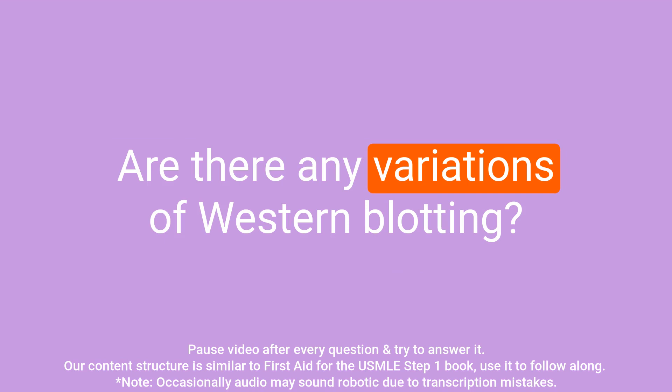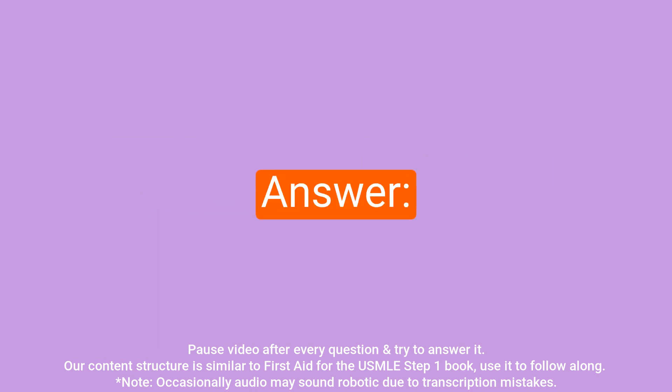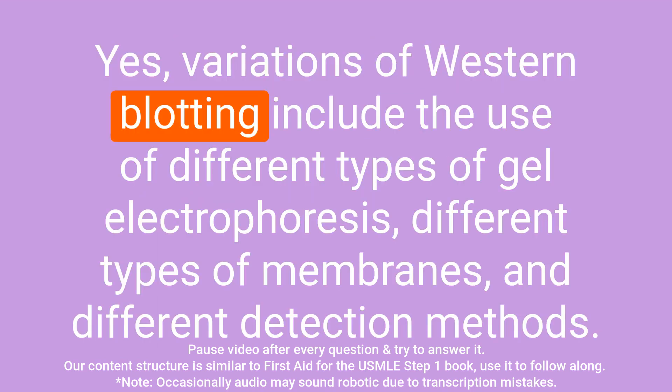Question: Are there any variations of western blotting? Answer: Yes. Variations of western blotting include the use of different types of gel electrophoresis, different types of membranes, and different detection methods.